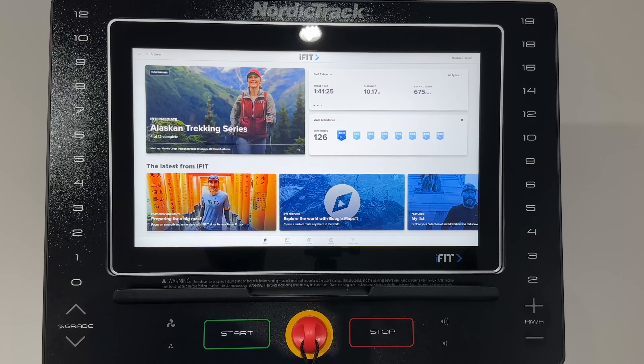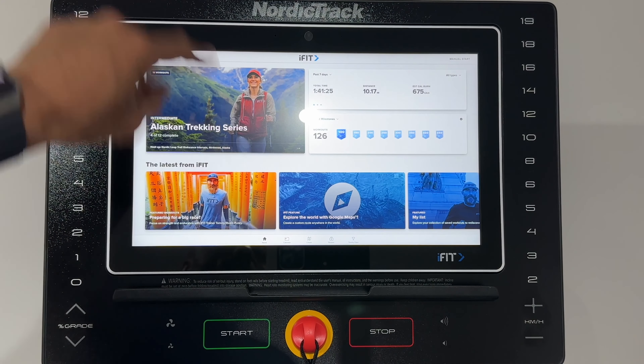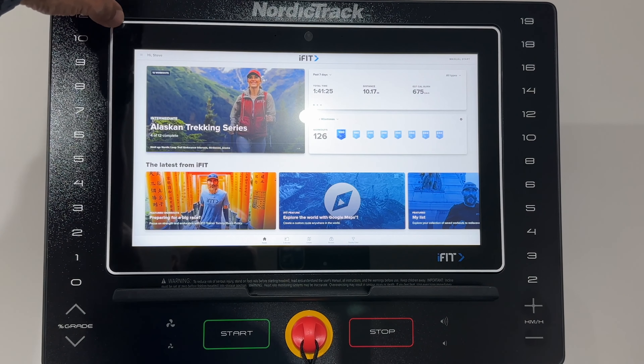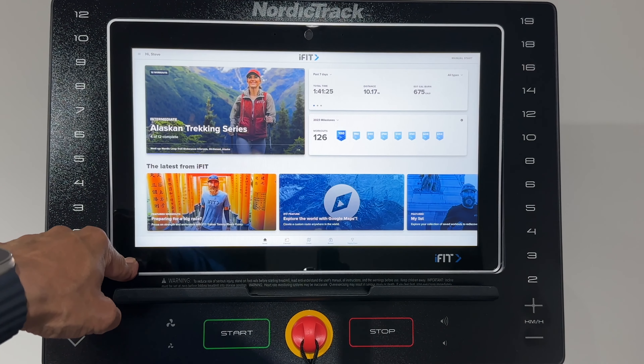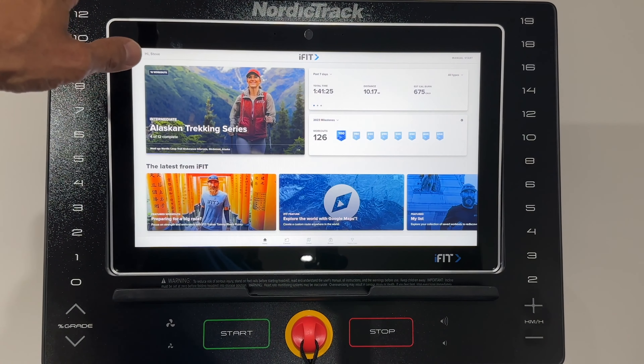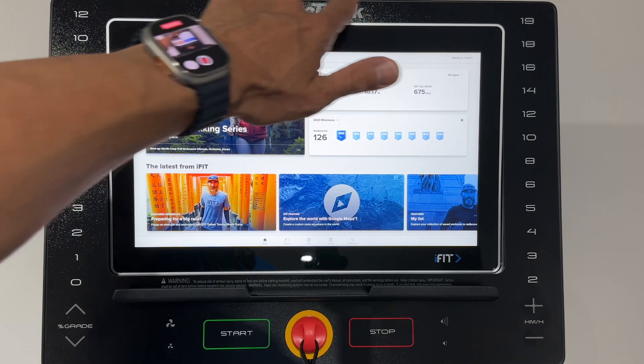If you prefer to do things manually, you've got your controls here — these are your gradient controls, and you've also got start, stop, and an emergency button. It also has auto fan, which I absolutely love. You can adjust the fan to a speed that suits you, or it can be automatic. You've also got volume controls here for the music. And you can adjust the screen angle to remove any glare from spotlights.